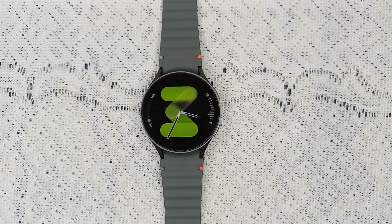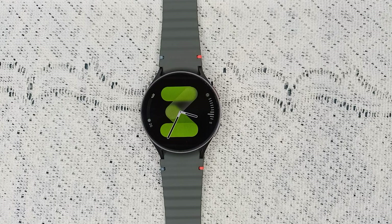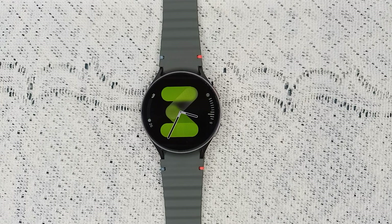Hello guys, welcome back to our YouTube channel. In today's video we will see how to fix Samsung Galaxy Watch 7 energy score not working or showing. Without wasting your time, let's get started.